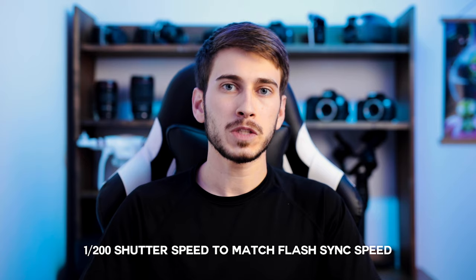Now let's talk about the settings and how I actually took this photo. For my shutter speed, I set it to 1/200 to match the sync speed of my flashes. The Godox can do high speed sync but I didn't need that for this situation, and I also needed to match the sync speed of my speedlight, so my shutter speed was locked in at 1/200.